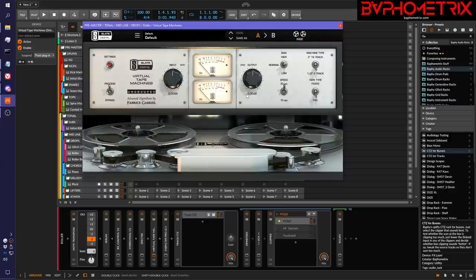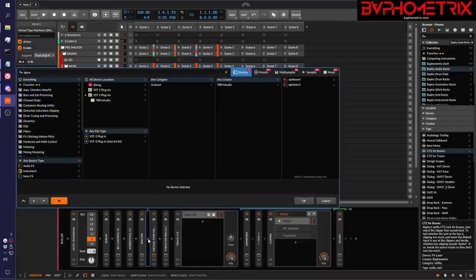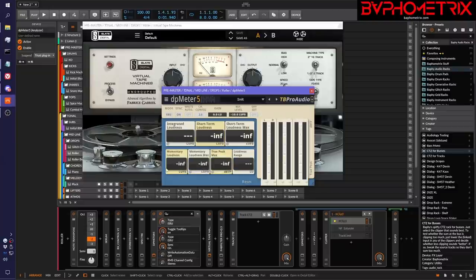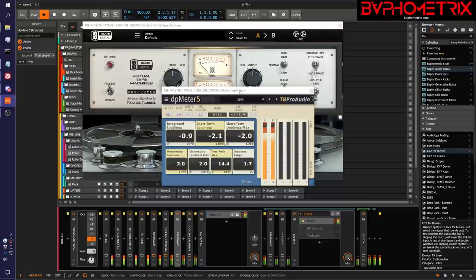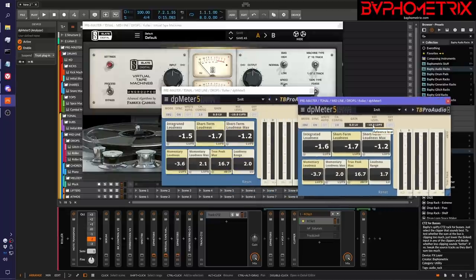So again, how do we slot this into this processing chain but keep the whole mix sounding exactly the same? We go through the exercise — drop in a DP meter, flip it over to EBU mode, make it a little smaller, duplicate it, put the second instance on the other side, and do a quick measurement. I'm still looking at the first meter on the input side of virtual tape machines, and I'm going to turn off virtual tape machines so it doesn't drive us crazy. I'm seeing an average of negative 1.5 for the integrated loudness, so we open up the second DP meter and set this one to negative 1.5. That's how loud this signal is.